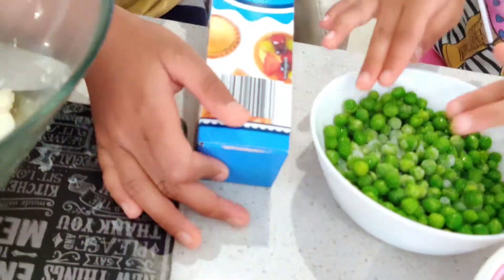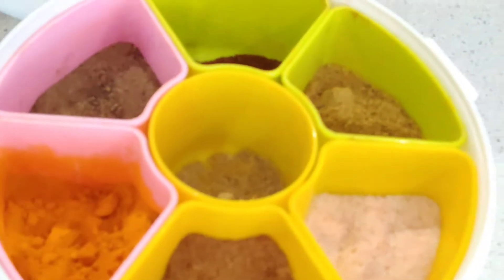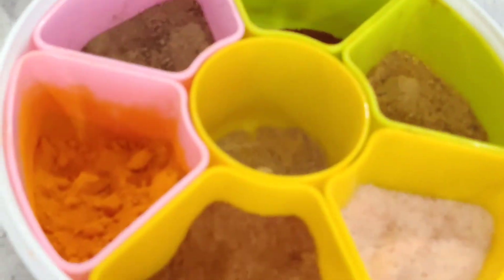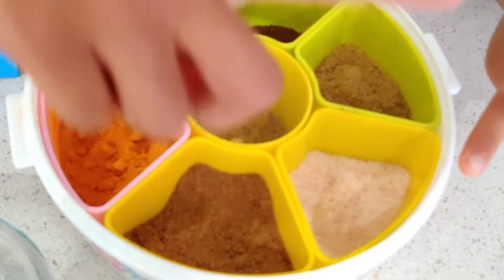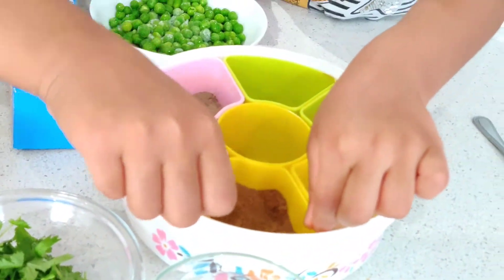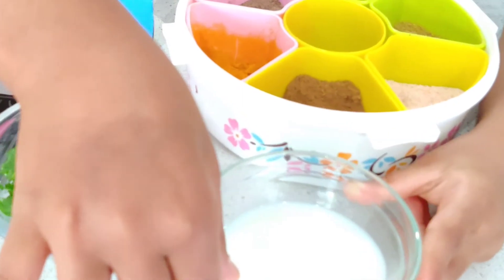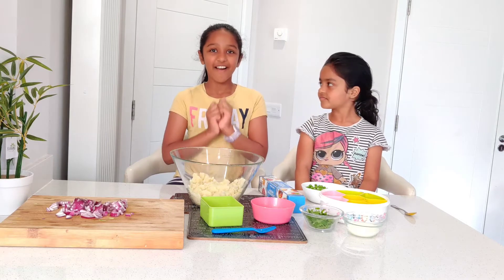We have shortcrust pastry which is already rolled. All of our spices are: chaat masala, turmeric powder, black pepper, salt, roasted cumin seeds, coriander powder. We also need about three to four tablespoons of milk.